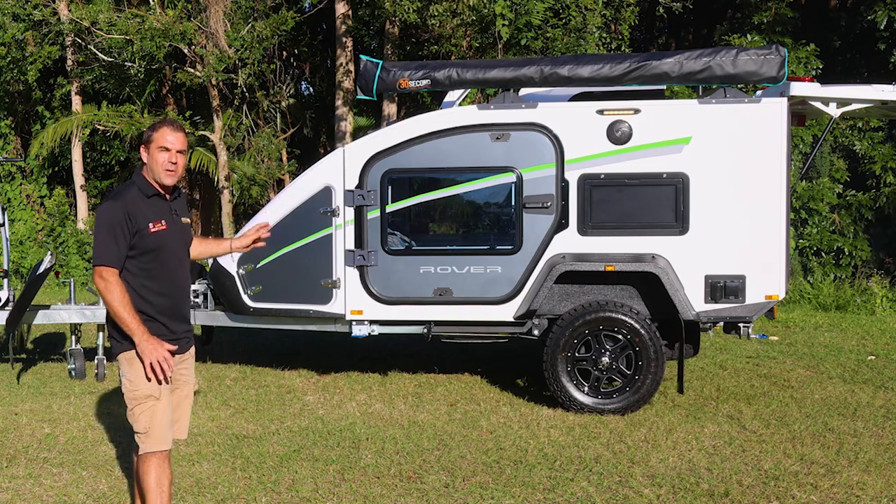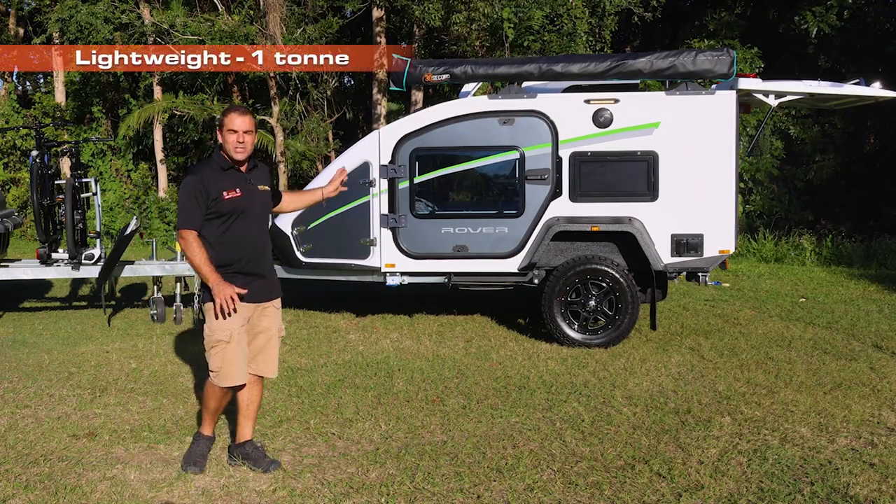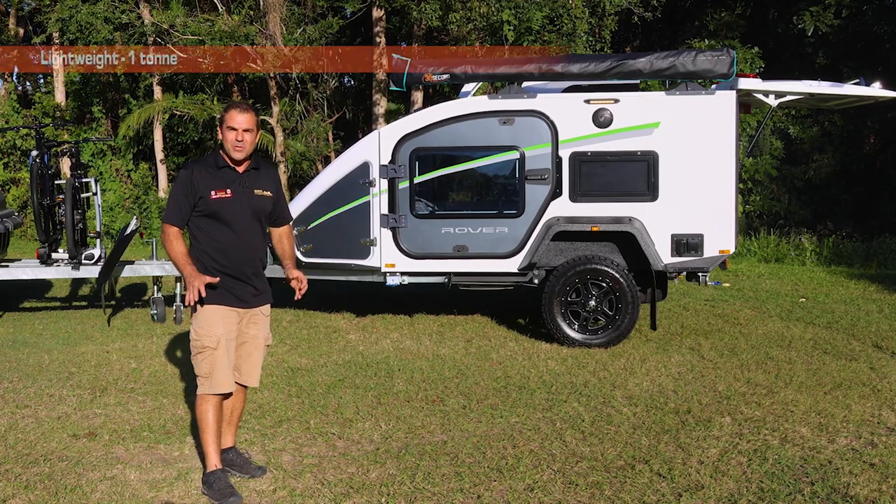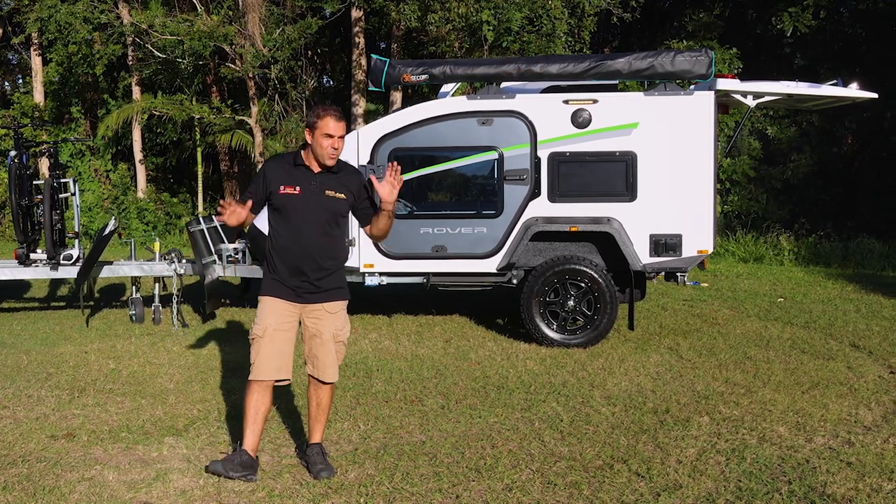I love the look of the Stockman Rover. Lightweight — I do like this. We've got only one ton sitting here. So like a camper trailer, but what we really are is we're a hybrid.